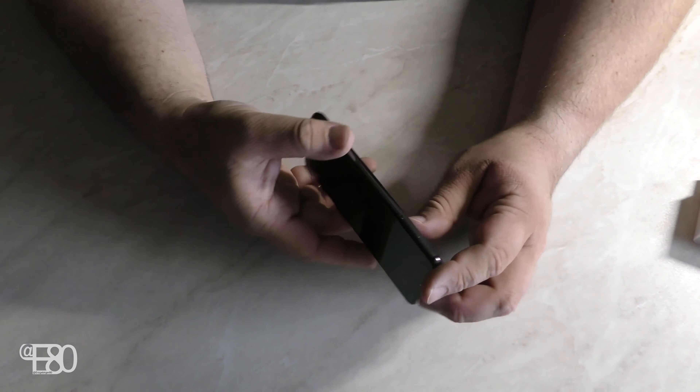Rückseite: wir haben Kameralicht, eine Triple-Kamera und eine Glasrückseite. Also gut verarbeitet – da gibt es überhaupt nichts zu bemängeln. Sieht wirklich sehr elegant und gut aus.